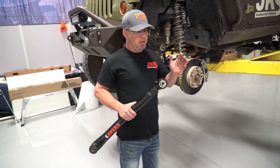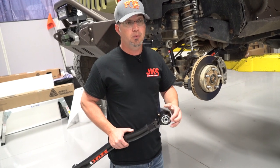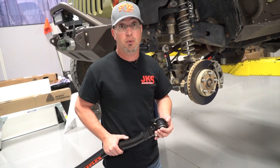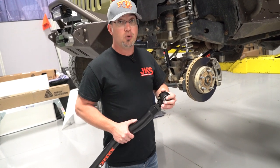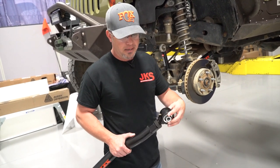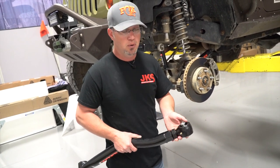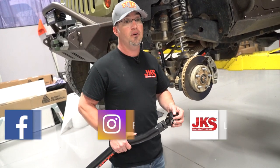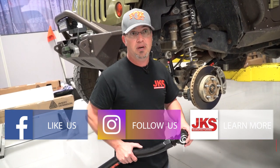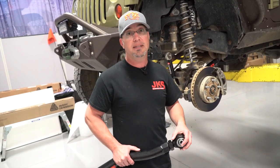The main reason for making this video is the number of tech questions we get about where to set control arms when you've purchased them. We hope we've answered that question and given you some insight. When adjusting control arms, the main thing is to get caster back correctly. If you're extending wheelbase, adjust the same front and rear — on the lowers, match the number of threads on the shaft or measure the gap. For further questions, visit us at jksmfg.com or find us on Facebook and Instagram at jksmfg. Until next time, keep those questions coming!